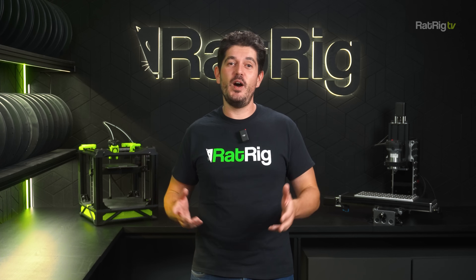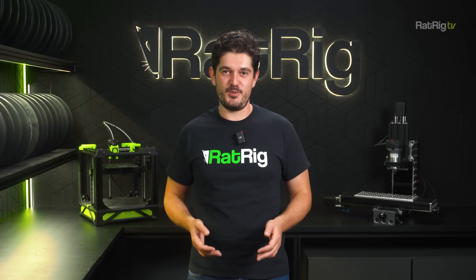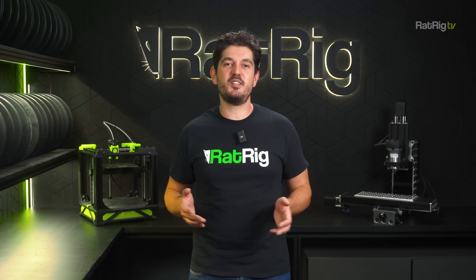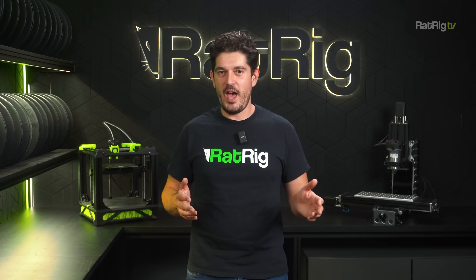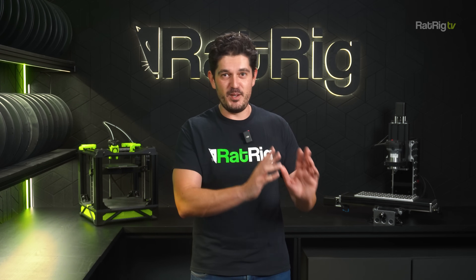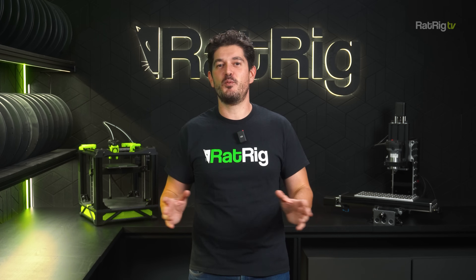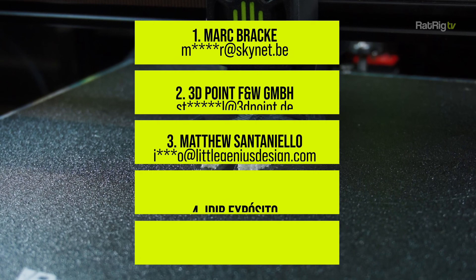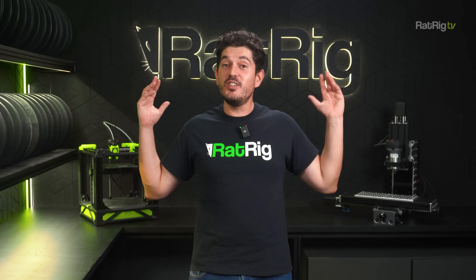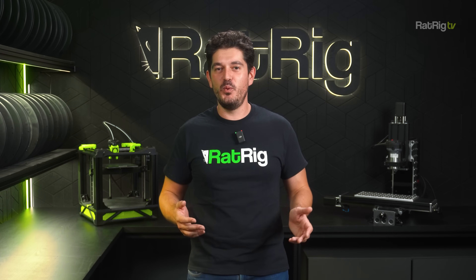On our last episode we announced a giveaway of 10 IDEX upgrade kits to vCore 4 owners in celebration of Rat Rig's 10th anniversary. We compiled a list of every customer with a paid order — including those who haven't received their machines yet, and those who already bought the IDEX upgrade, who will receive a refund if they win. We've now randomly drawn the 10 lucky winners — congratulations! We'll be in touch soon, and we'd love to see you in the Rat Rig community showing off what you can do with your IDEX machine.